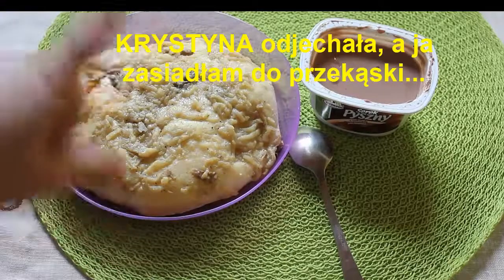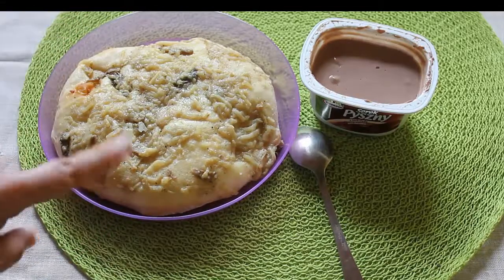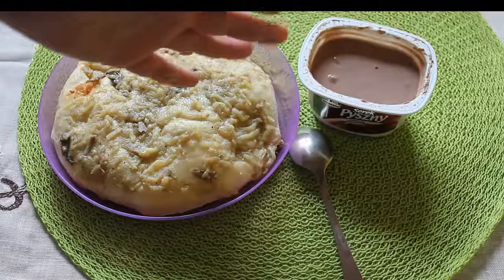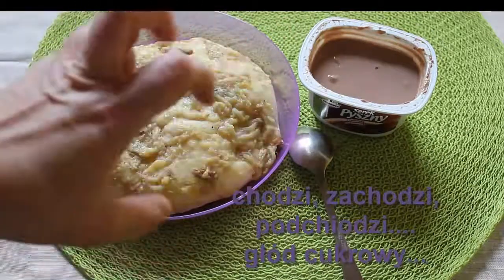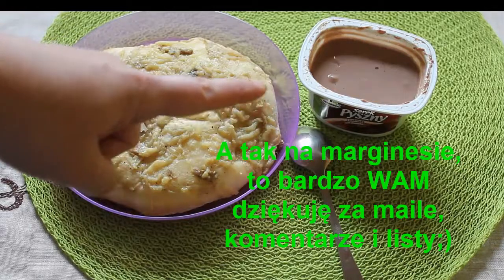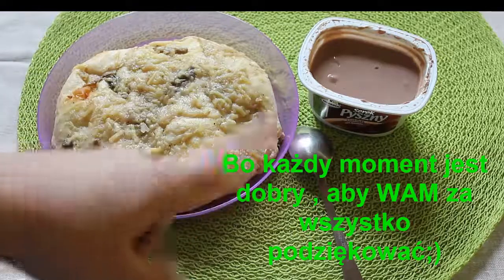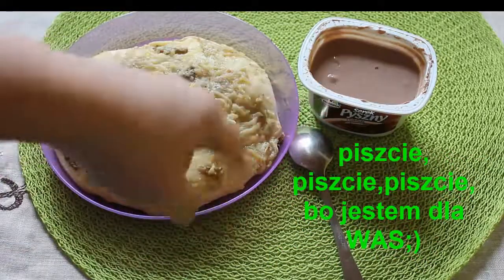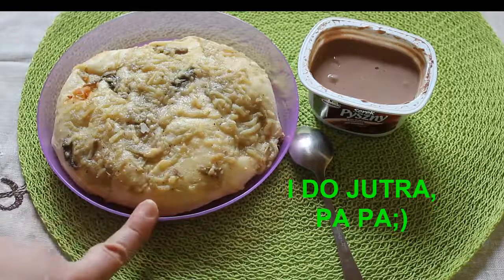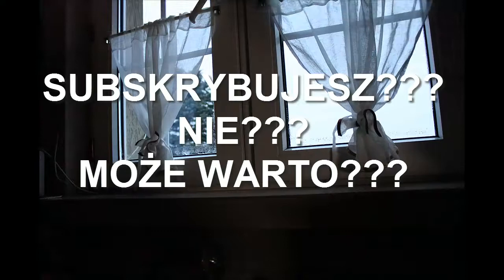Czas na małą przekąskę. Tu jest zupka, bułka cebulowa — tak zwany cebulak. W różnych regionach Polski różnie się nazywa. Pyszny jest na ciepło do piekarnika, chyba sobie go wrzucę na chwilkę. I pyszny serek z czekoladą — mój ulubiony. Nieraz jak mam takie dni, kiedy mi się chce coś słodkiego, a nie wiem co mi się chce, to sobie kupię takie dwa, jakie zjem. Także zaczynam jeść. Życzę Wam smacznego, jeżeli w tej chwili coś pałaszujecie. To taki homogenizowany serek czekoladowy i cebulak. Smacznego, pa pa.